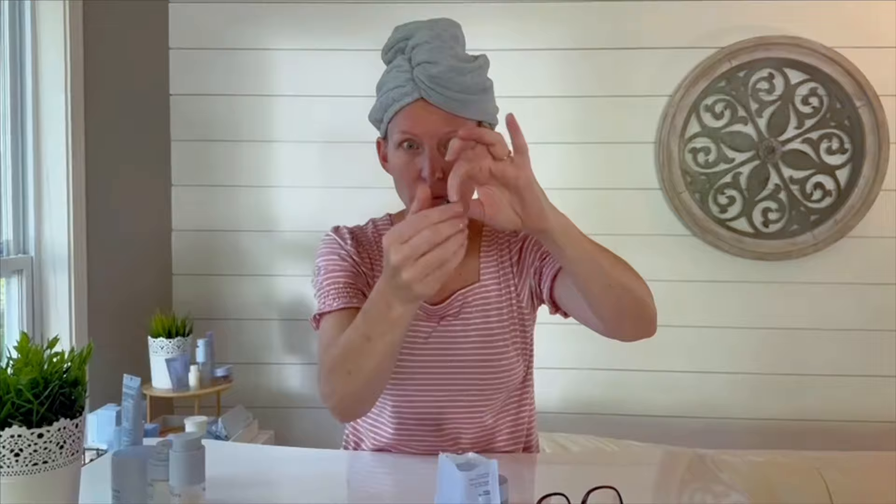So the Bakuchiol goes on your naked face first. You're going to cleanse your face and then you're just going to pop off this top like this. And then you're going to apply with the capsule onto your face. This can go everywhere on your face. Again, it is evening only.